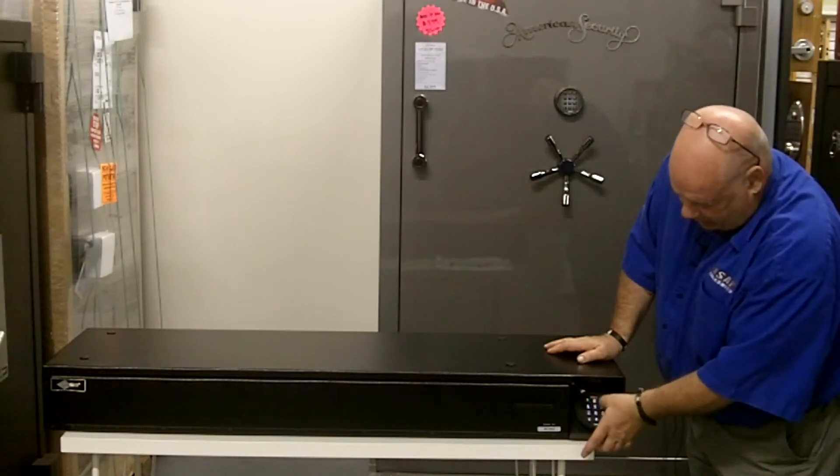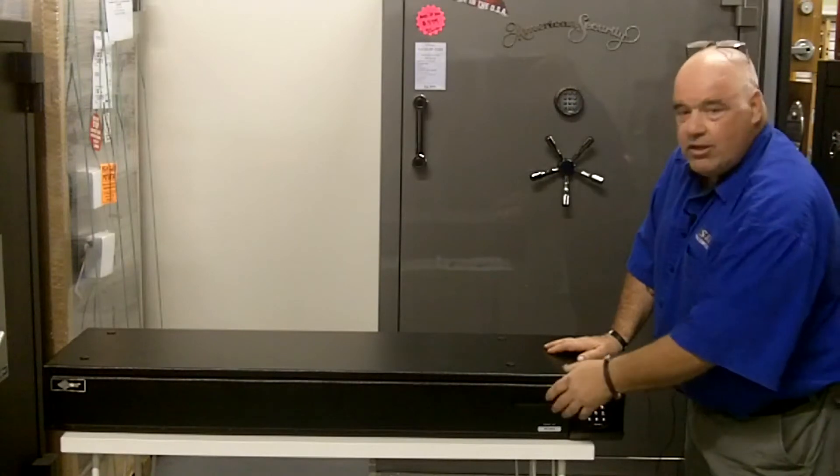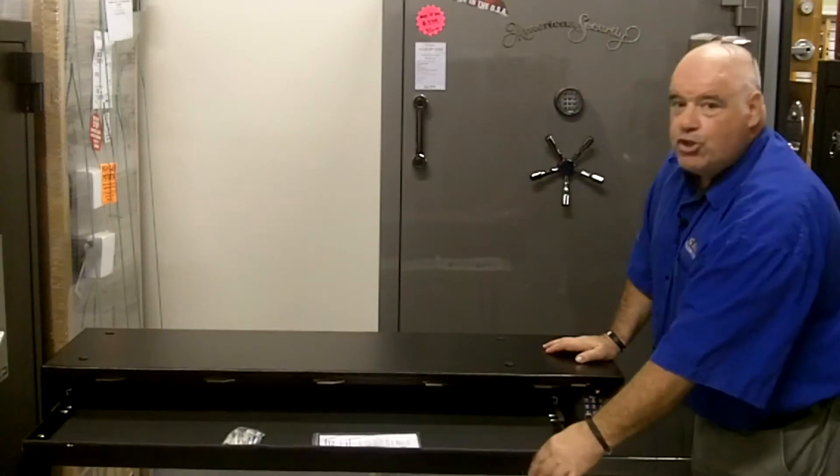You enter the code — one, two, three, four, five, six. You'll hear a click, pull this back, open it, and pull your drawer out.